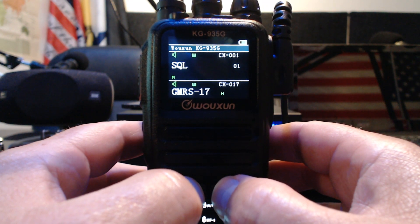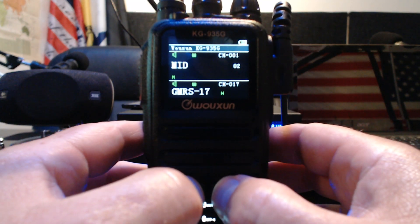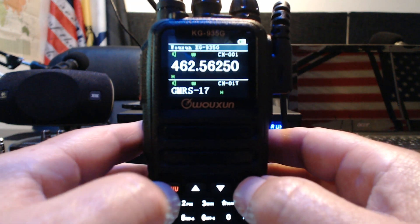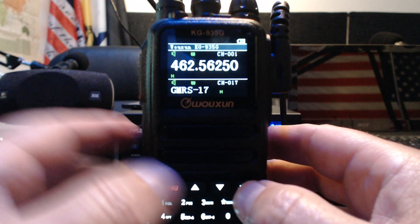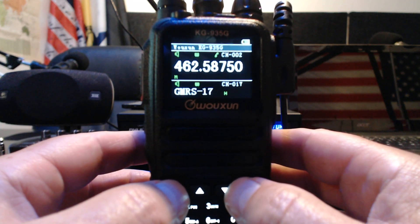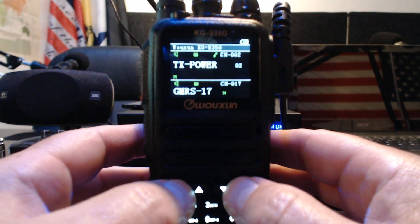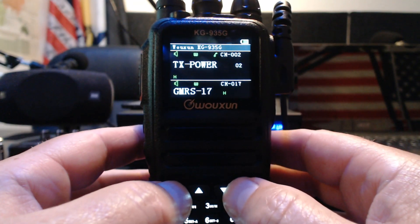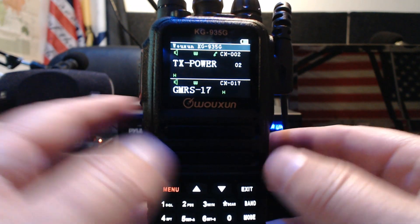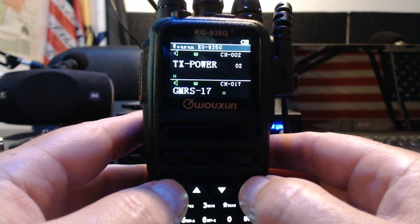You can go in here to transmit power — I'm on channel one — and it will let you change it to high. Now you see the 'H' down here in the corner. Then if you go to channel two, it's set to 'M' which is medium power at 4.5 watts, but you can go in and set it to high. So technically you're half a watt over that five watts, which just cracks me up.